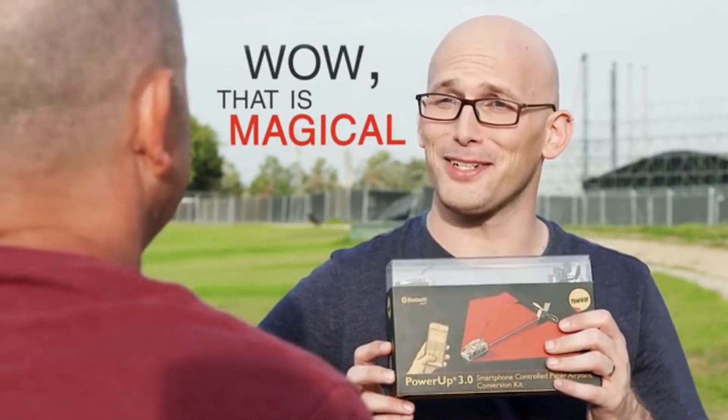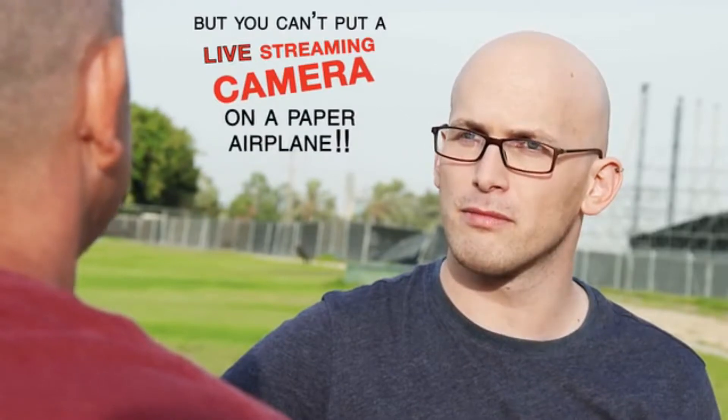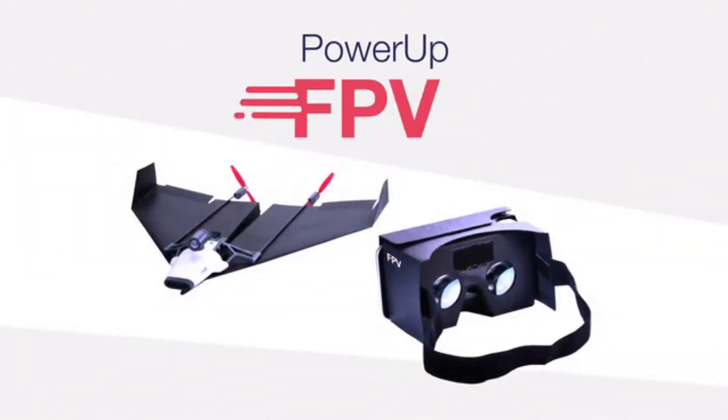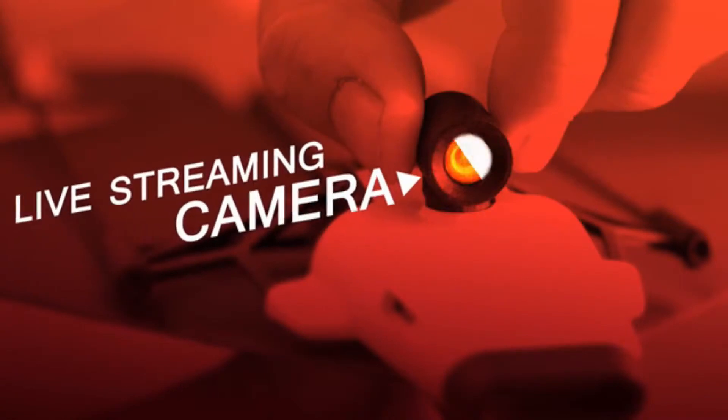But you can't put a live streaming camera on a paper airplane. Shai thought for a minute and said, challenge accepted. Now, after two years of testing and prototyping, meet Shai's new unfreaking believable invention — PowerUp FPV, the first ever paper airplane drone with a live streaming camera.